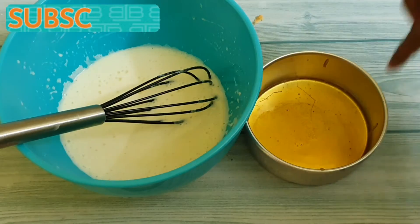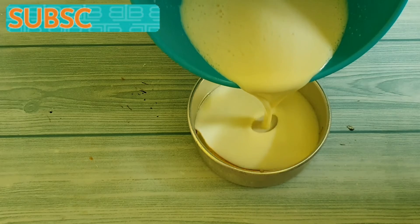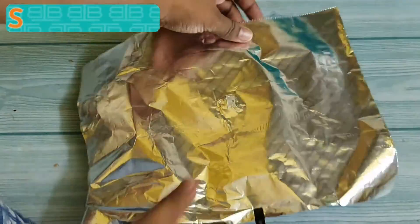Now let's add this to the container in which we have already put the sugar mix. Add it slowly such that no bubbles are formed. Now take a kitchen aluminium foil and cover this up.